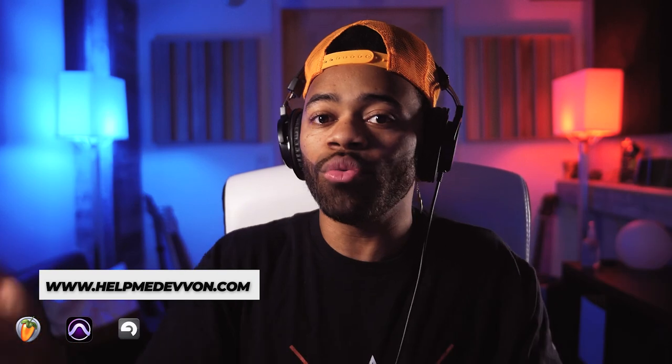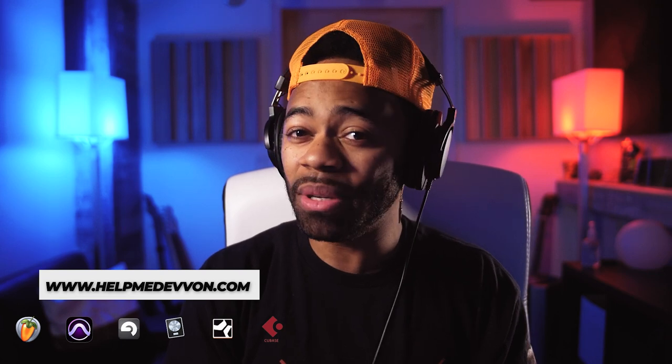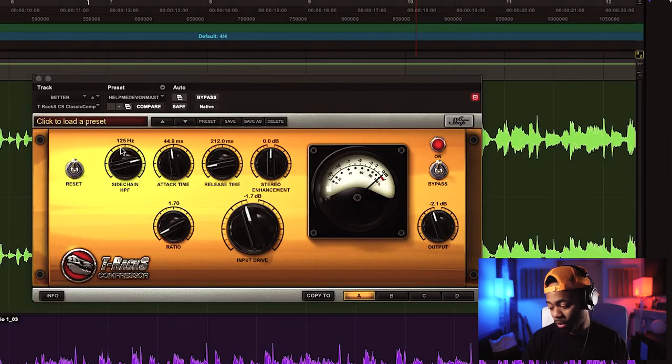When you're using the mastering compressor, you're really trying to control some of your peaks, and as you're tightening those peaks, you're bringing it up. I'm only doing 1 dB of gain reduction — I'm not going over 2 dB. I like to keep it at about 1 to 2 dB of gain reduction and I get the result. I do a fast release and a slow to medium attack. The reason for a slow to medium attack is because I still want some of that transient information to cut through.